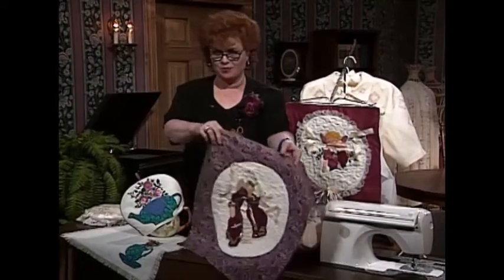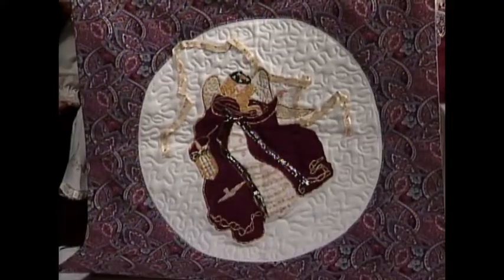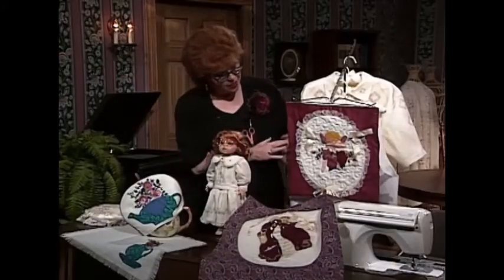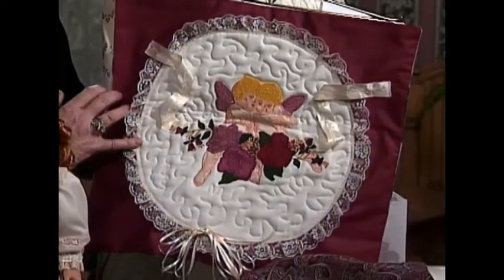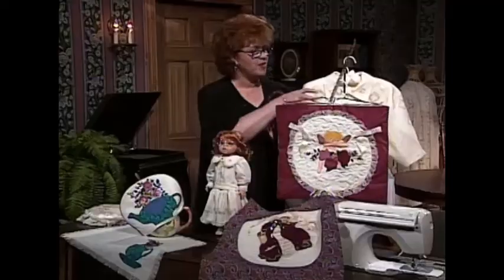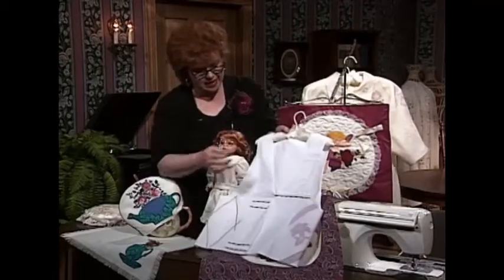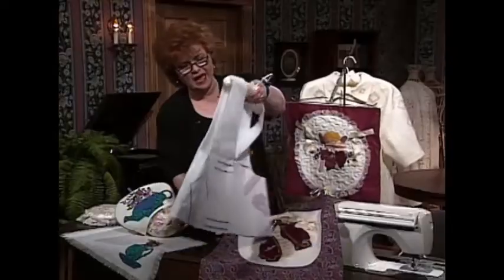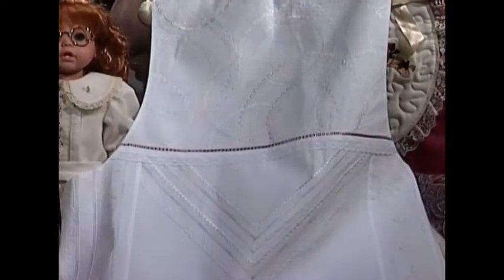Look here — isn't this beautiful? An angel hanging for Christmas, a wall hanging. Here is another beautiful angel wall hanging with machine-embroidered cherubs and roses and beautiful colors. And once again, using the machine embroidery to make a beautiful vest with all kinds of embellishment. The back is just as pretty as the front using different colored threads.